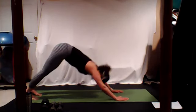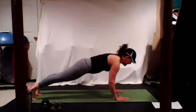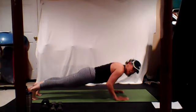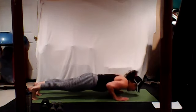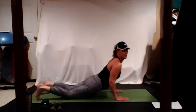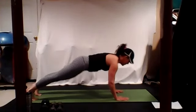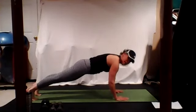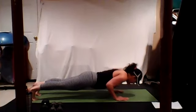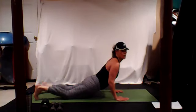Tuck your toes, push back. Slide it forward, pull those bellies in, shift forward, lower down — eight, seven, six, five, four, three, two, and one. Push through. We have one more! Tuck your toes, push back. Slide it forward — high plank. Pull your bellies in, tighten up your quads, lower down — eight, seven, six, five, four, three, two, and one. Push through. Tuck your toes, push back.